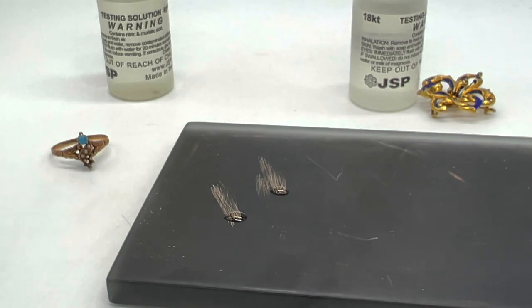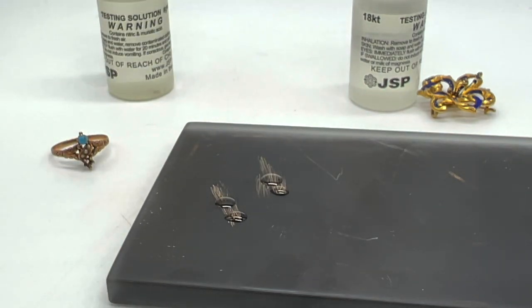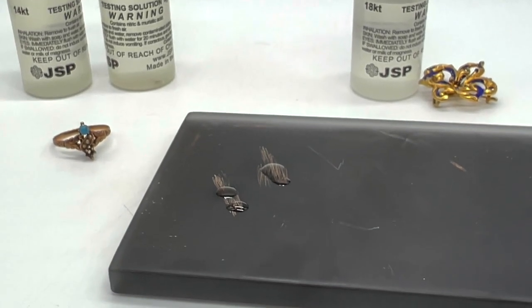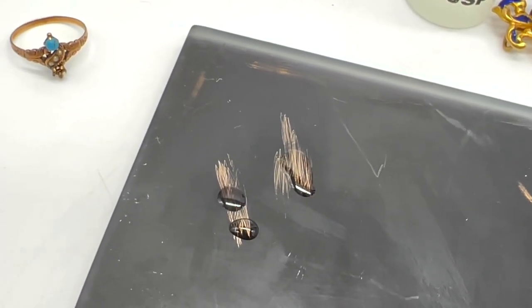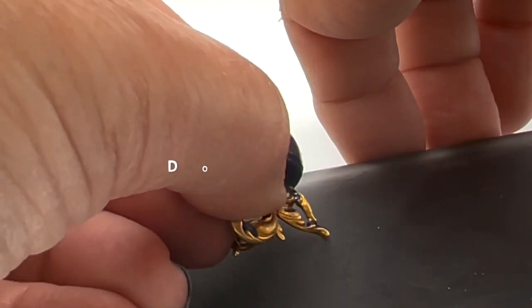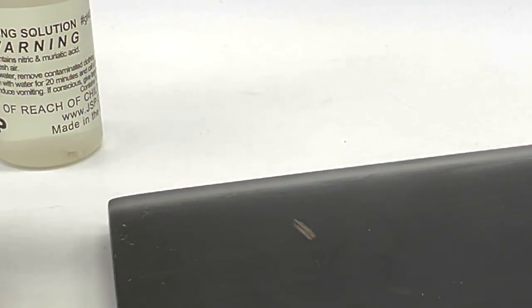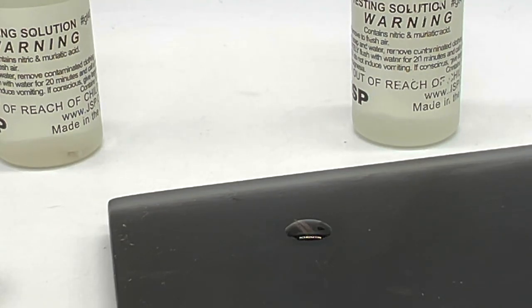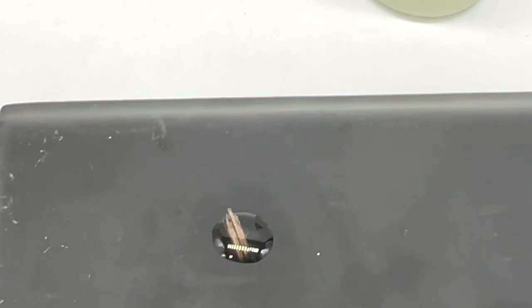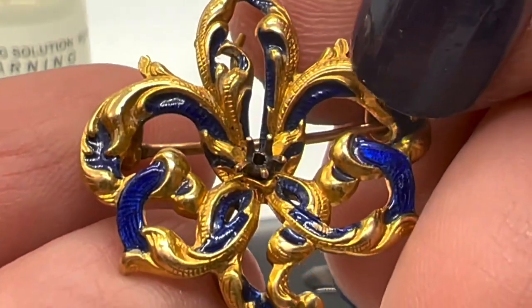I'm going to do 14 next. I would assume that the ring is dissolving in the 14 — let's have a look and see. It is, but it sure is holding steady at 10 — I don't see any difference at all. So that's 10, and our pin is totally good so far. I'll just put some 14 on there so we know this is 10 at least. Yep — so that is good information. This one is 10 and this one is 14.